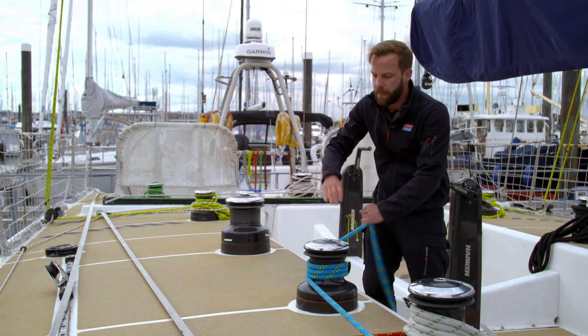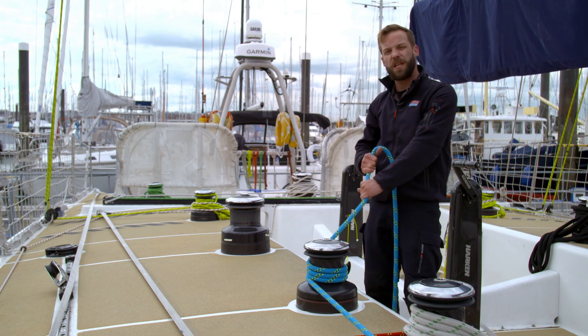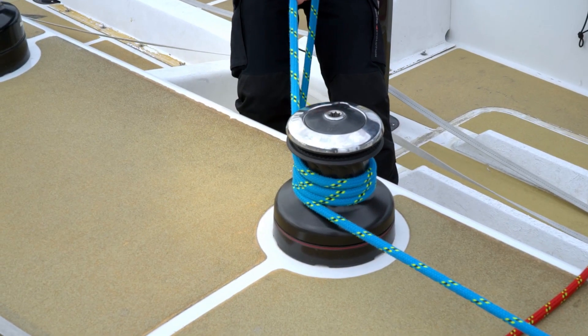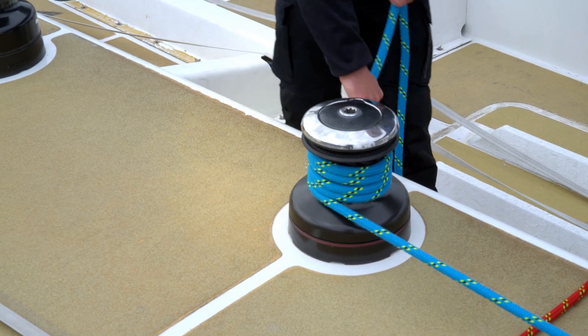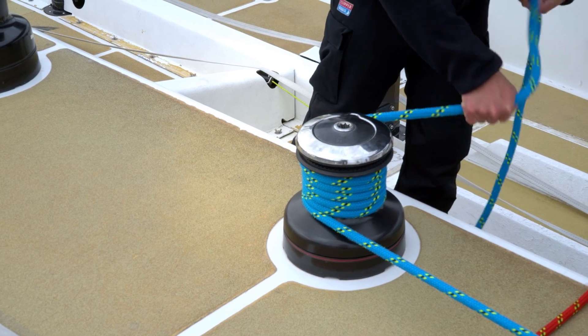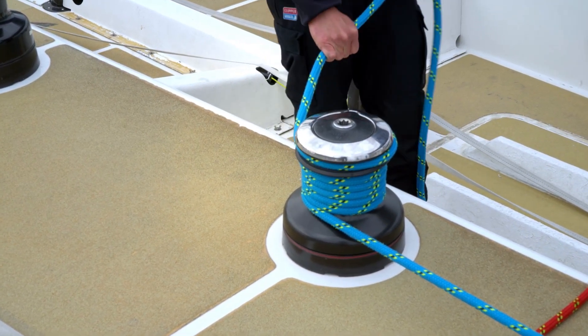You're then going to pull in as much as you can by hand on the rope, remembering to use your body rather than your arms. Once you've pulled all that you can by hand, you're then going to load a fourth turn, and if there's enough space on the winch, sometimes a fifth turn around the drum. It then comes into the self-tailer — pull tight.